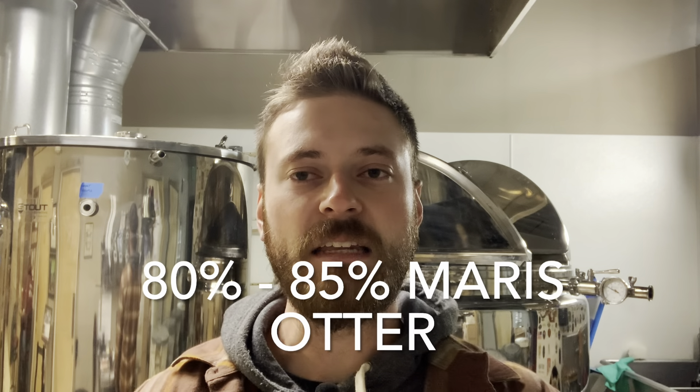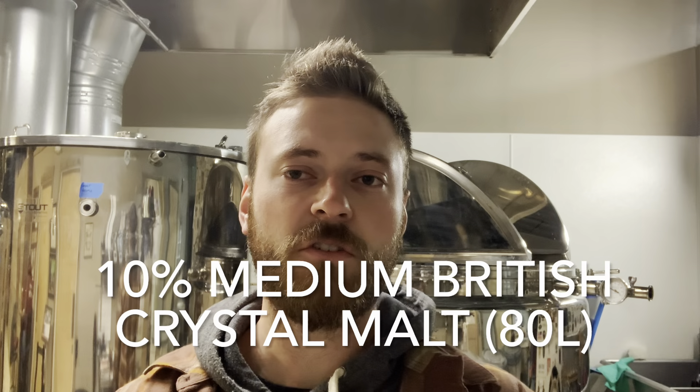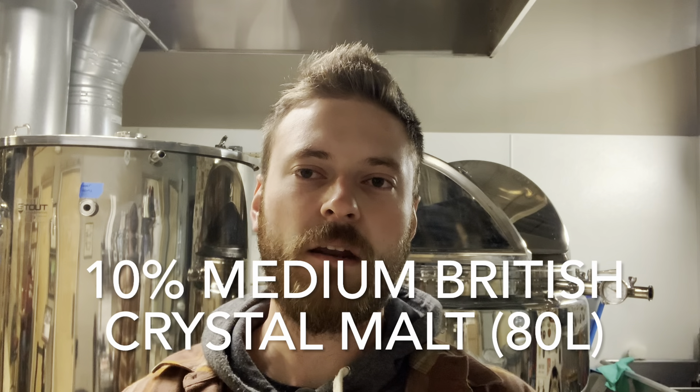The grain bill for the ESB isn't too crazy. We use Maris Otter as our base at a rate of around 80 to 85 percent of the entire grain bill — that will build up a rich, malty, and nutty base. To that, we add a medium crystal malt around 80 Lovibond at a rate of about 10 percent, and that will build up the toffee and caramel flavors and add a touch of sweetness that will help with the bitterness we add later on.